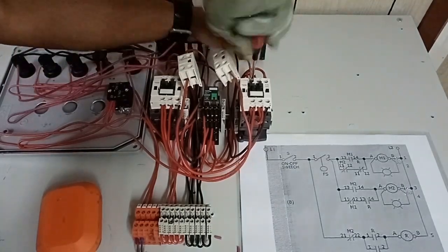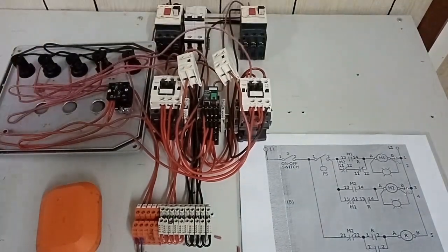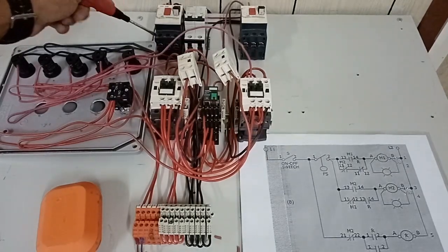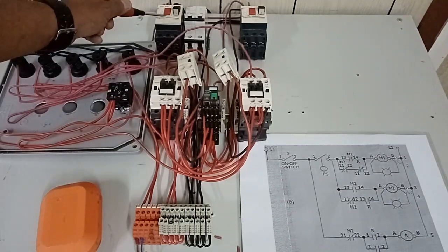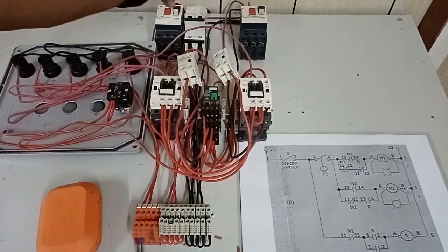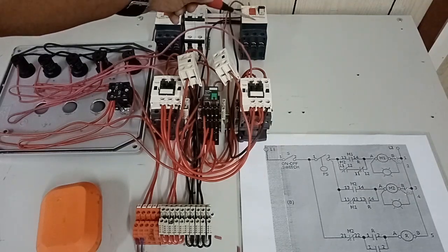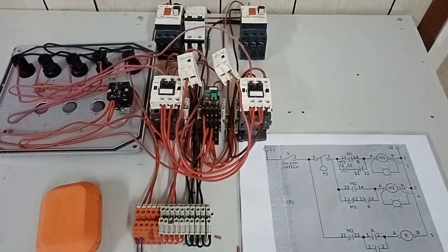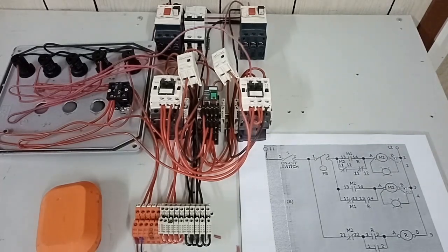We are now done wiring our control circuit including our indication lights. What remains is the connection of our 3-phase induction motor from our thermomagnetic circuit breaker going to M1 magnetic contactor, and likewise from thermomagnetic circuit breaker number 2 going to our M2 contactor. I will do that quickly for a faster wiring tutorial so we can see the actual operation of our 3-phase induction motor, which we will consider as a pump.